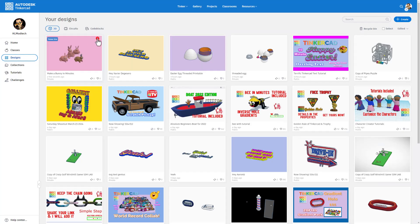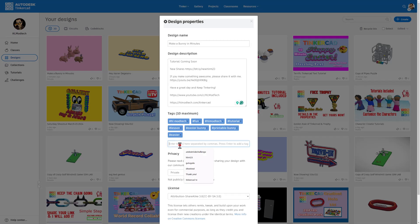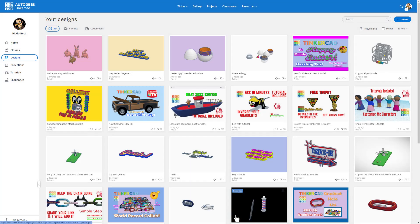Return to the Tinkercad dashboard and share your project by clicking Properties. Give it a name and description — mine says tutorial coming soon with a link to my hlmt23 shares. Fill out your tags, and if you add the tag hlmt23 to anything you create, I check that tag almost every day and will give you a reaction. Set it to public, choose attribution no derivatives, prove you're not a robot, and hit save changes.